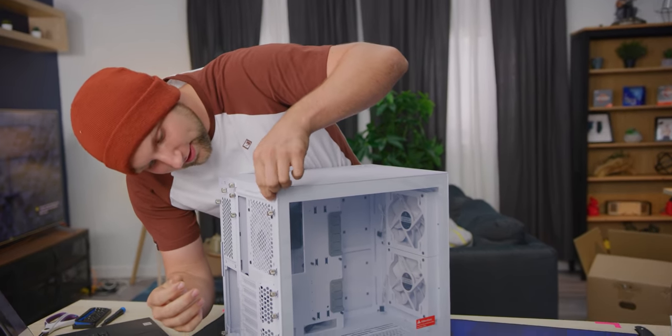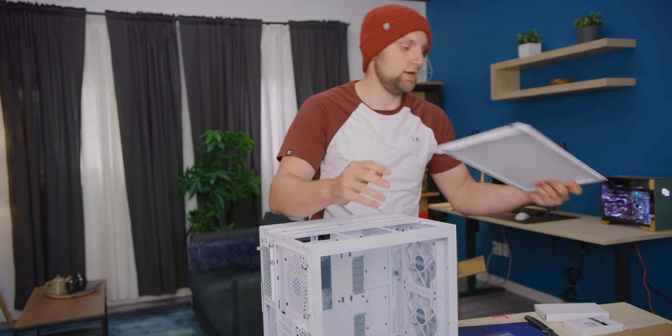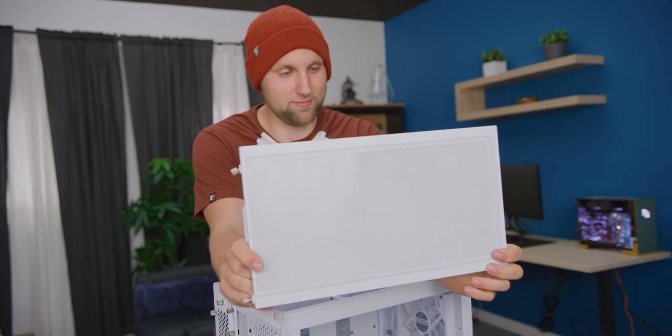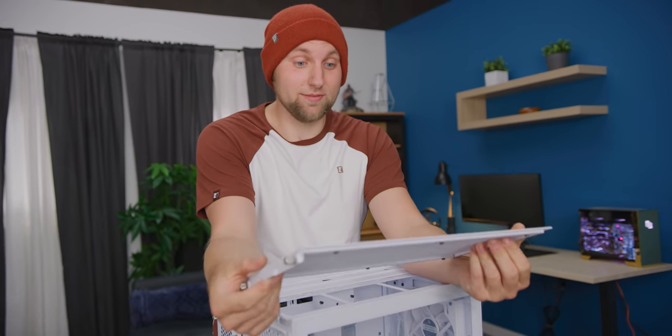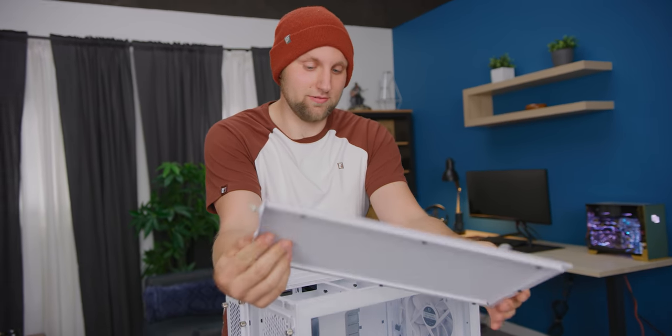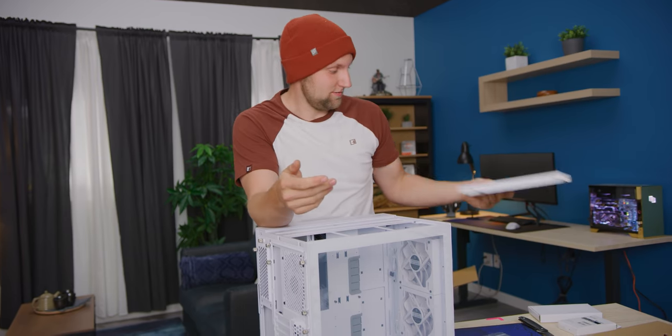These absolute chungus thumbscrews — which ones do I even do, there's so many. Lian Li claims this mesh is fine enough to keep dust out. I have my doubts, but it is pretty fine. At the same time that'll affect airflow, so time will tell — and that's something I can't test for you on Short Circuit.